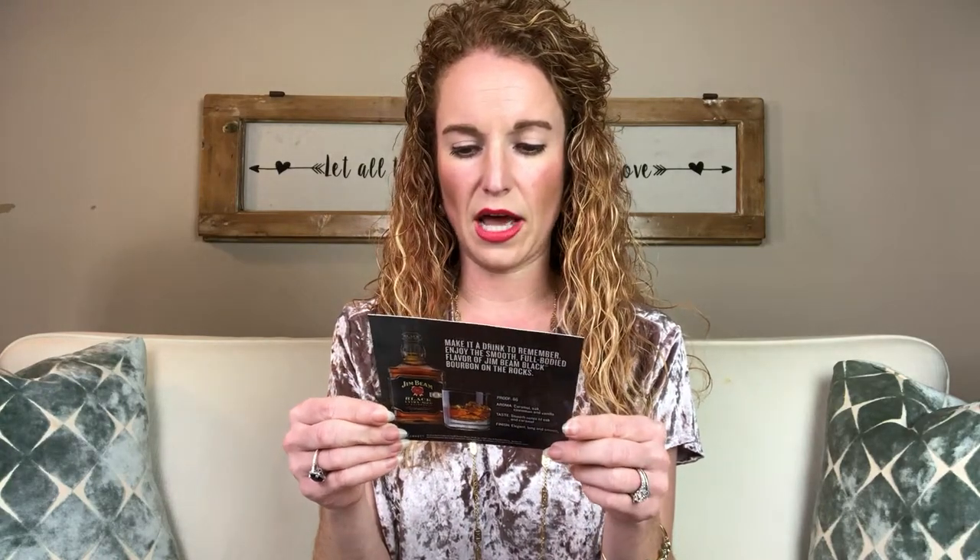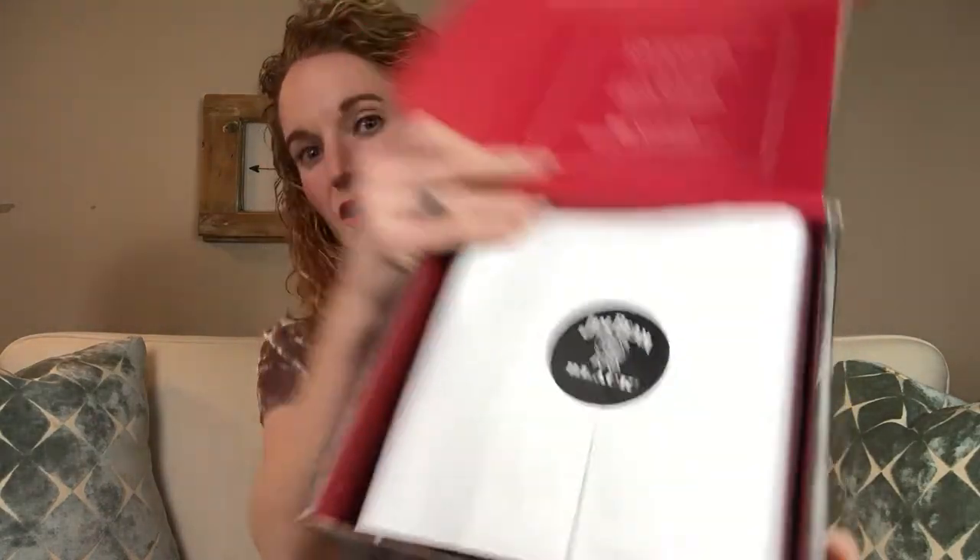Oh, what is this? 'Raise a glass to the world's highest rated bourbon' — it looks like it's just an ad. I thought they were hooking us up! Such a tease. But it looks like bourbon is the theme of the box, and the hookup is still in there. This is going to be my husband's favorite box ever.